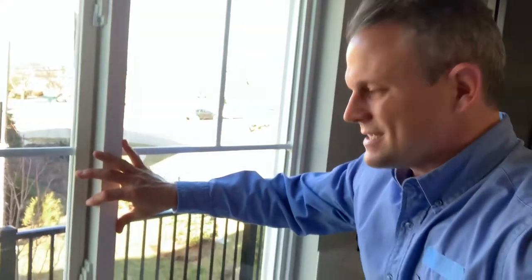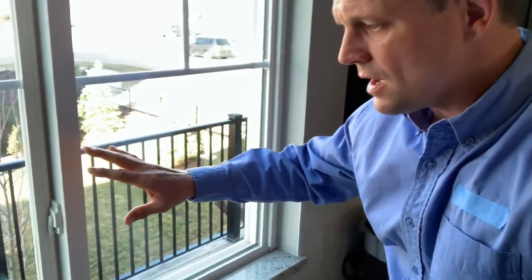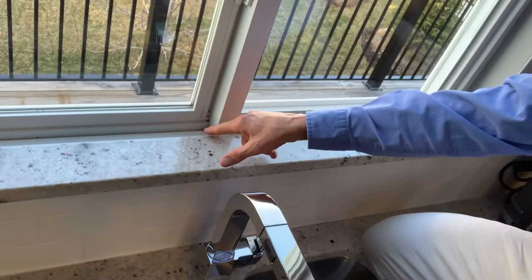Hi, BJ Posnecki. In this video, I wanted to go over a sliding glass window. It's not uncommon with these sliding glass windows to get a little bit of water down in this track.